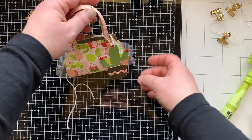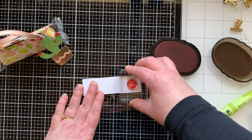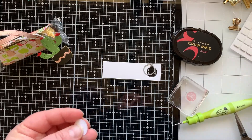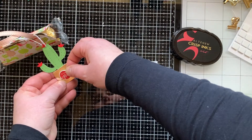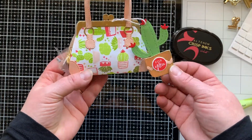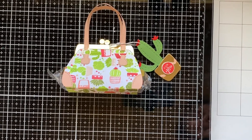I'm going to be using that crimson ink to stamp this 'for you' sentiment and I'm going to die cut it with the little tag die from the Everyday Purse Builder set because it fits it perfectly. I didn't want it to have the whole mechanism part at the top, so I snipped that off, added a foam square, and then attached that to the pot of the cactus for my tag. And that finishes off the purse that is wider. Now we're going to make a second purse that is skinnier.